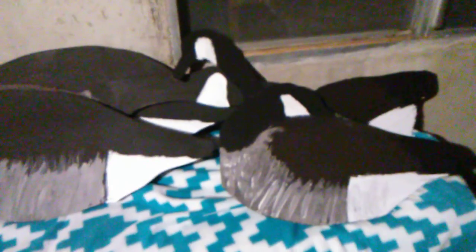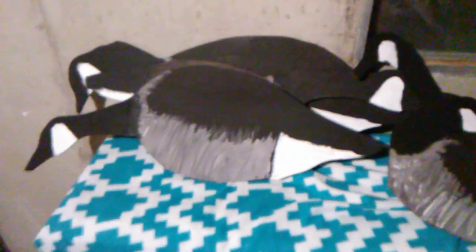Same thing, just a little smaller. Basically the same thing. That's what I've been working on for a couple hours now.